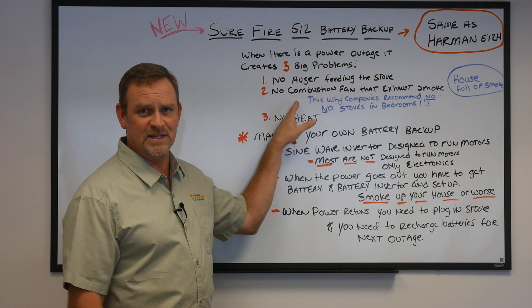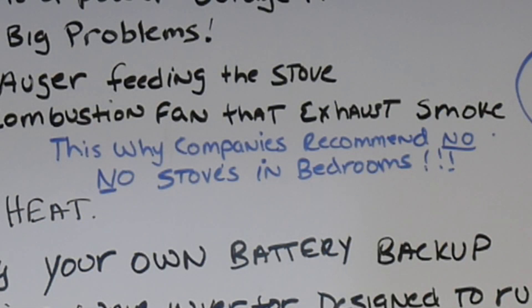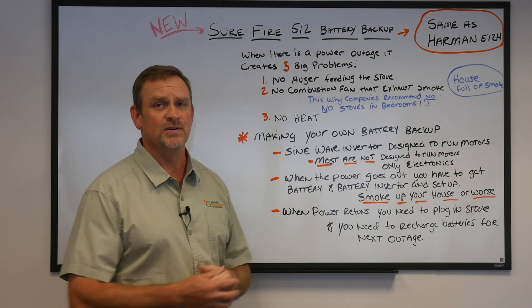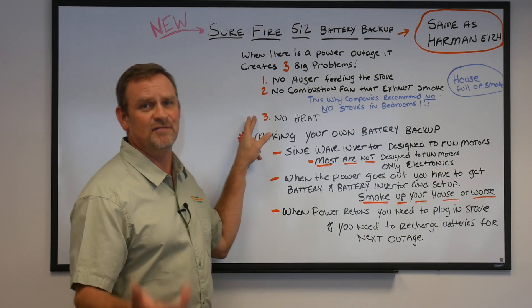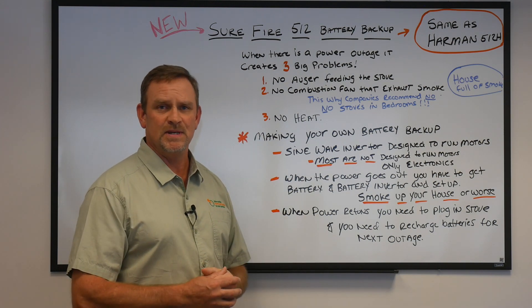That smoke builds up in the pellet stove and eventually exhausts into your own house. You'll probably read this in your owner's manual — this is why most companies do not recommend these stoves inside a bedroom. Because if it does happen, it can cause pretty serious problems, maybe death from smoke ingestion. And thirdly, now you have no heat, and when the power is out you obviously need some heat source in the winter.